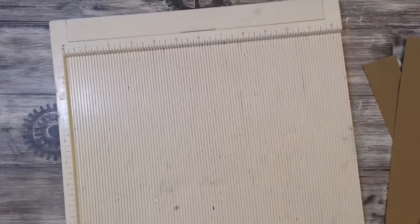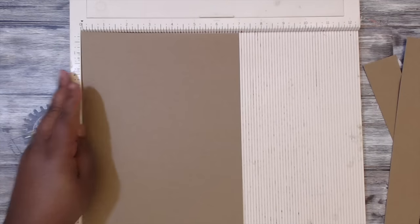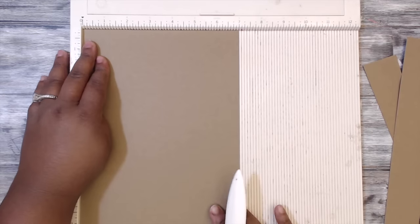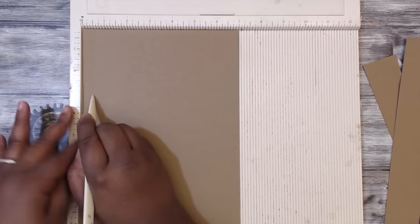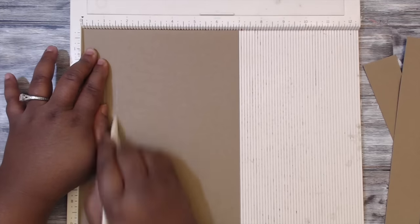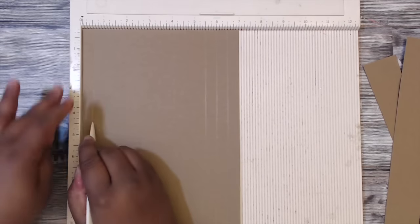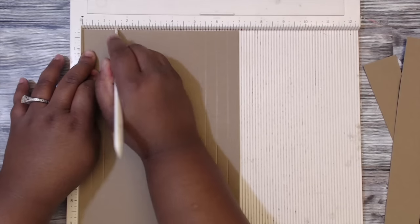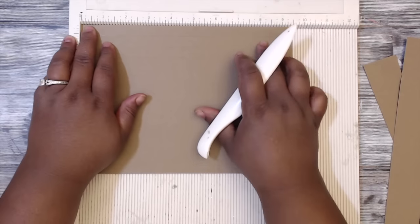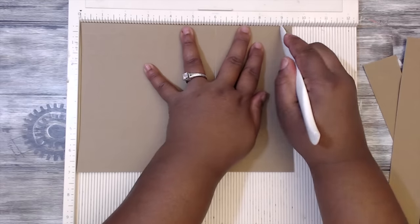You want to grab your scoreboard. At the seven inch side, you want to score at half an inch, one inch, and one and a half inch. Flip it and do the same thing to the other side: half an inch, one inch, one and a half inch. Score horizontal on the nine and a half inch side and score at six and nine.